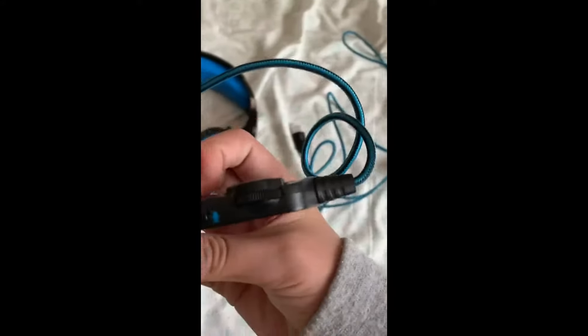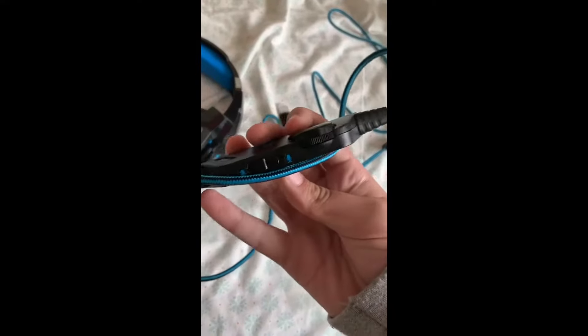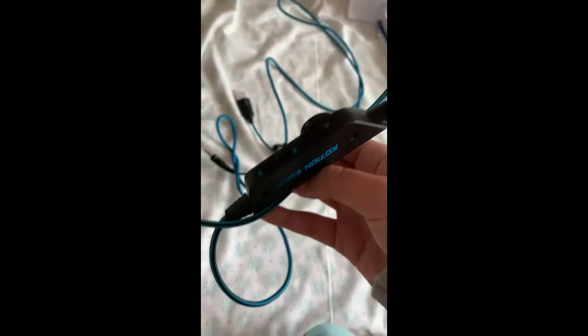Right here is the mic. You put it this way and your mic is muted. Then you put it the other way and now it's not muted. So you don't have to cover your own mic — you can just do this.